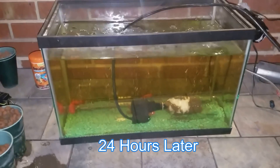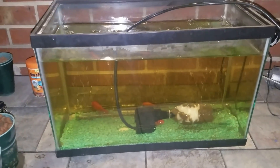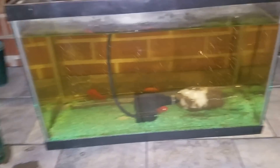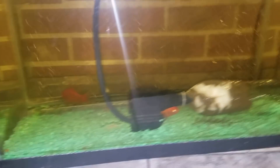That little experimental filter has been running now for almost 24 hours, and that tank is pretty much spotless compared to how it was.